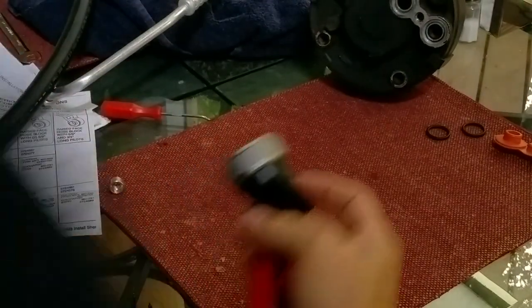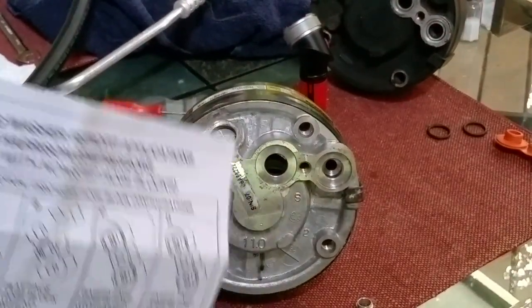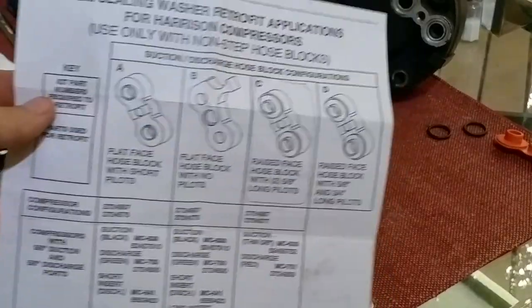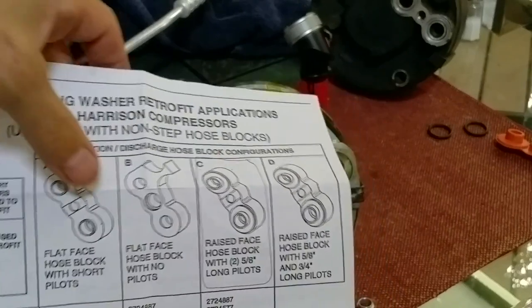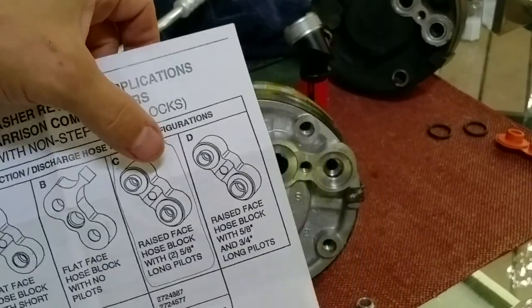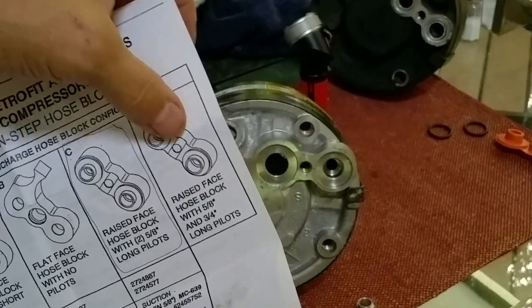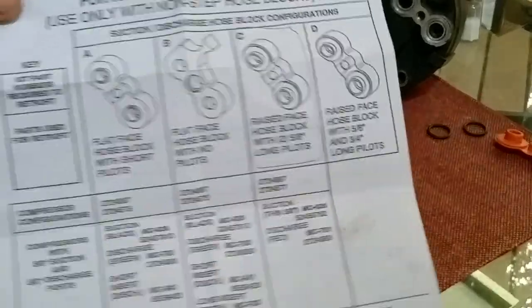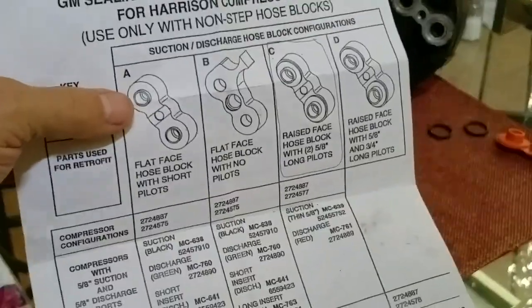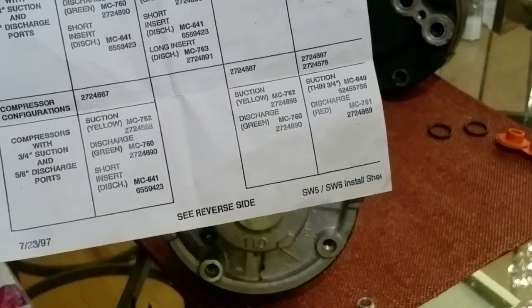Hopefully this makes sense. It depends on which hose assembly you have and which compressor you have, but the instructions that come with it tell you: does your hose assembly look like mine — completely flat with two short pilots — or does it have a little raised section with taller pilots, or two different pilots in a raised section? Mine is completely flat with two short pilots.